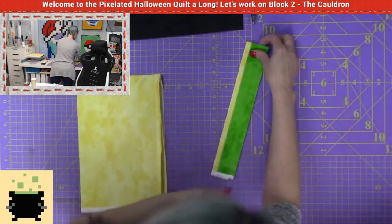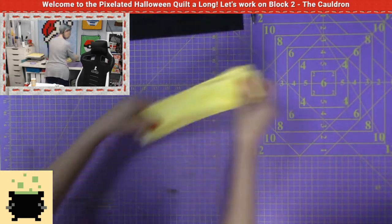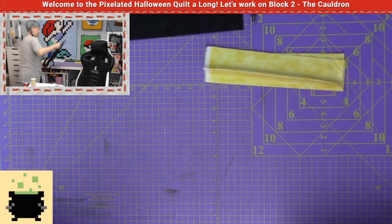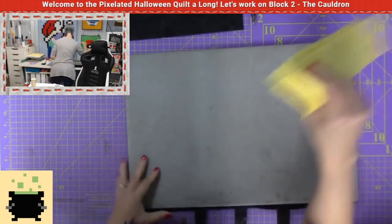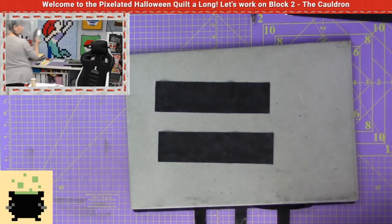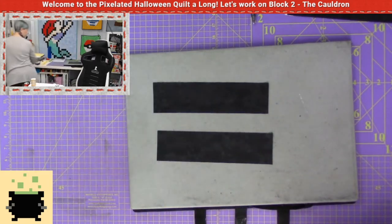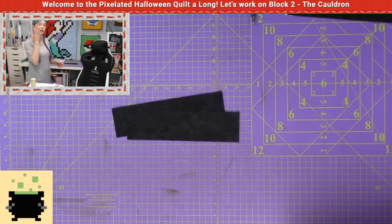Now I'm going to be sewing together these two strips after I finish cutting my solids. Whenever you're cutting solids, let's use these black pieces first. It's always nice to be as efficient as possible. In the case of the black, the reason I have two less-than-half strips is because it's easier to cut them when you do it in stacks.